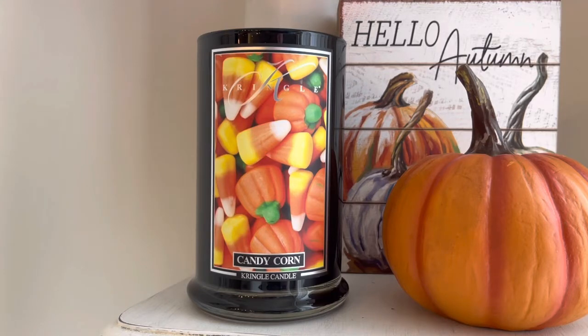This is called Candy Corn from Kringle Candle's Halloween release from this year. I believe this one has been out before — this is not the first year we've seen it. I'm a bit newer to Kringle; I started purchasing from them in December of last year, so I've never gotten to experience Halloween with them. This was one that I picked up. I'm not always huge on Halloween, and sometimes it can be scary to buy these big jars blindly for $30.